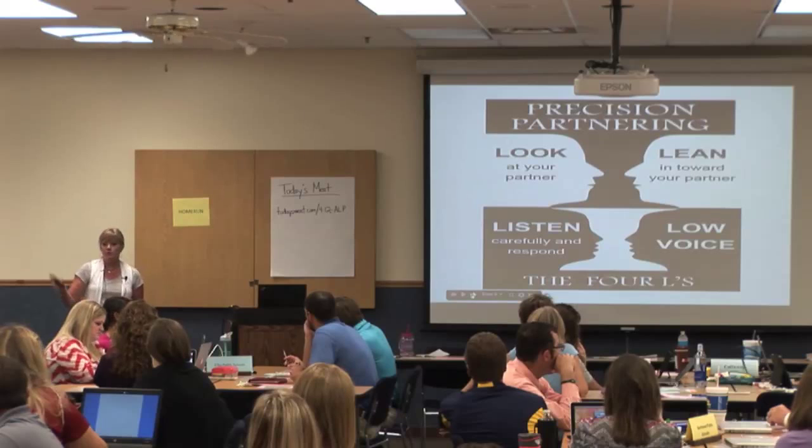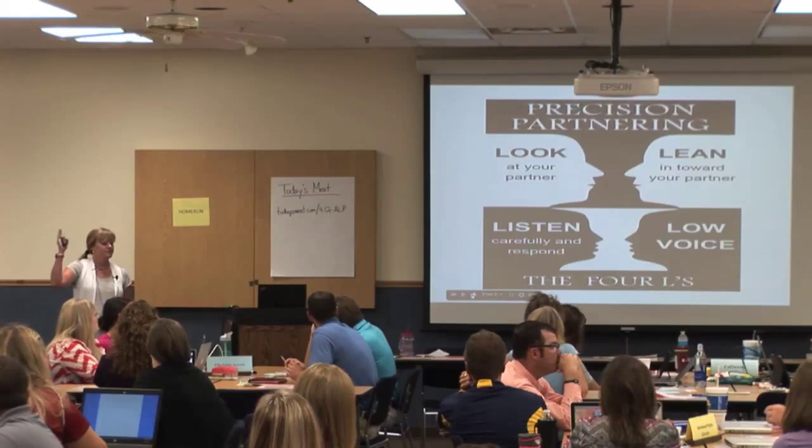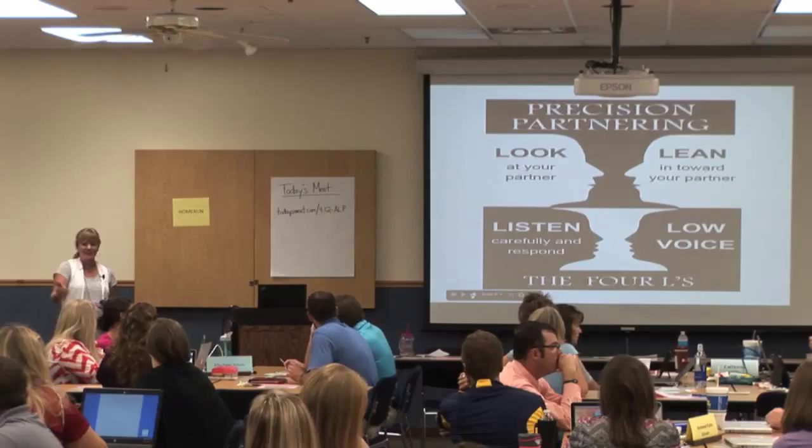So everybody, what are the Four L's? Look, lean, listen. Okay, awesome, thank you.